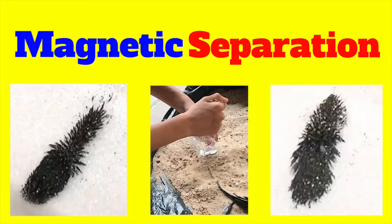Heyo, what is up everybody? Today we are going to be doing magnetic separation.